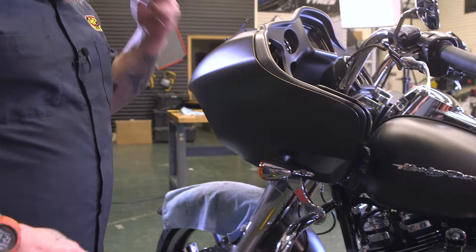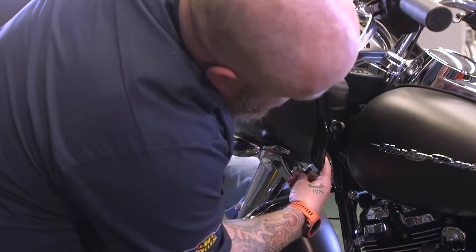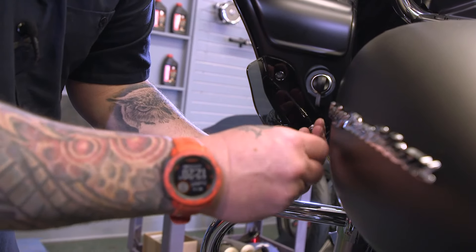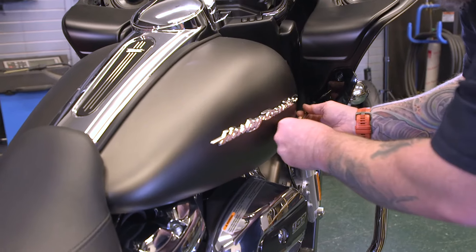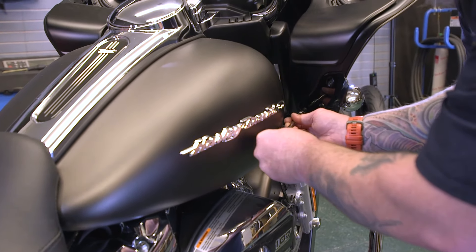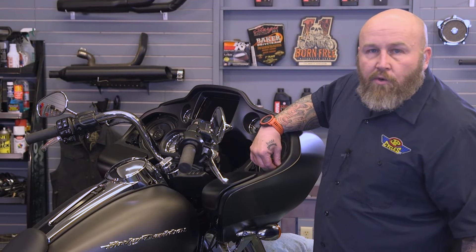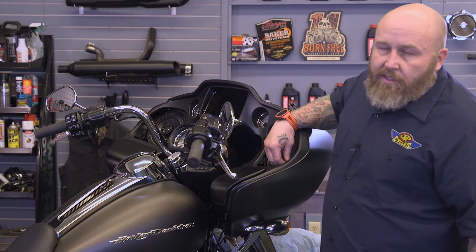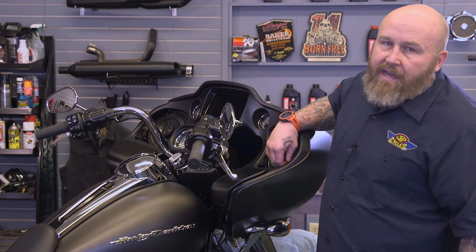After we have those Allen screws started, we're going to get our T25s that we took out from the bottom of the fairing and get those started in each side — again, just finger tight, not all the way yet. Now we're going to put the T30s in the speaker well, one on each side, and we are going to tighten these up. We're going to torque these anywhere from 20 to 30 inch-pounds — we'll put ours at 25 inch-pounds.